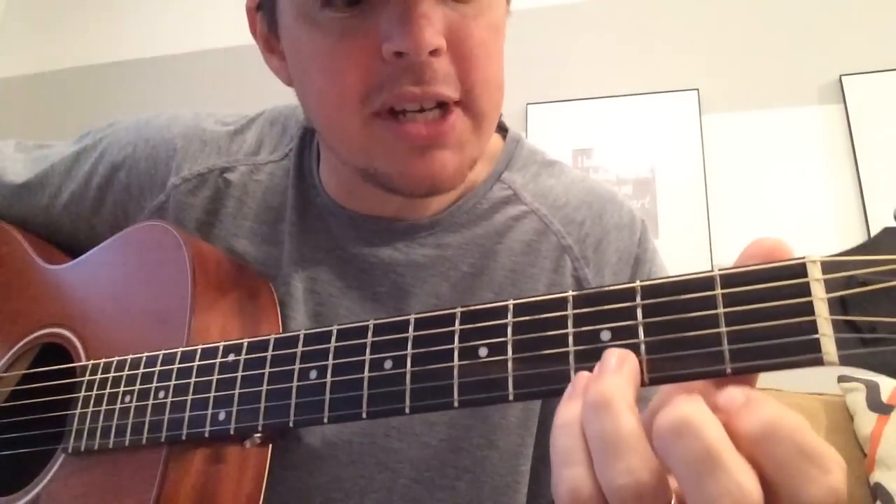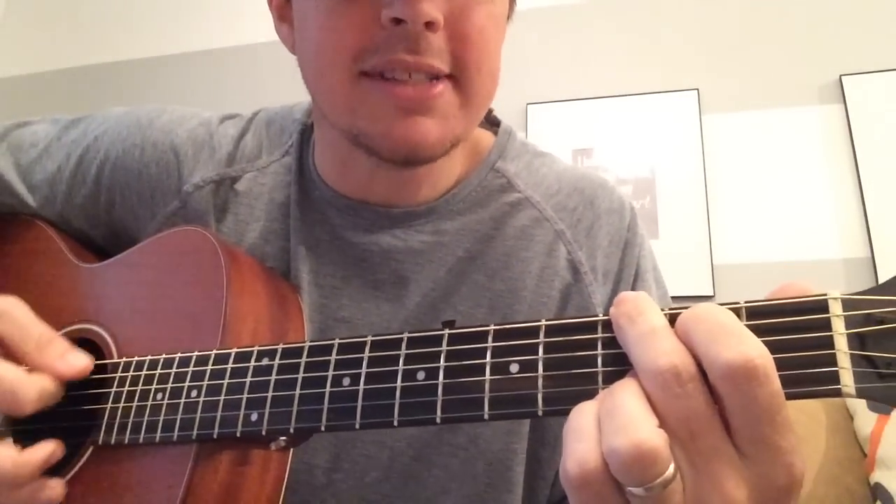What you're going to do for the G: keep the bottom two strings locked, third fret, and go fifth and sixth. Strum all six. For two — one, two.